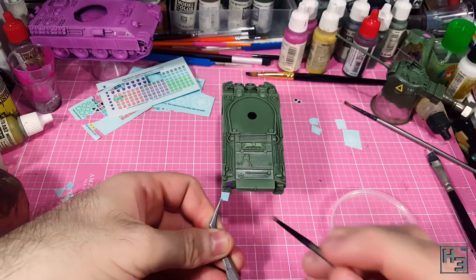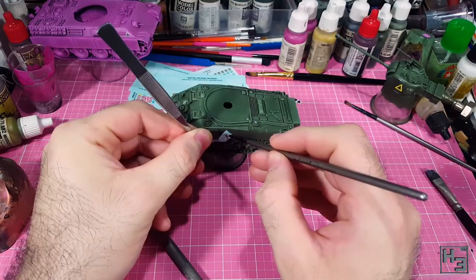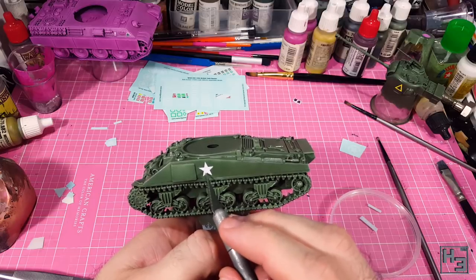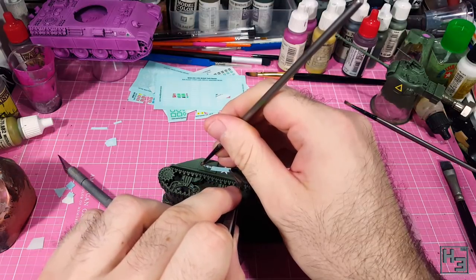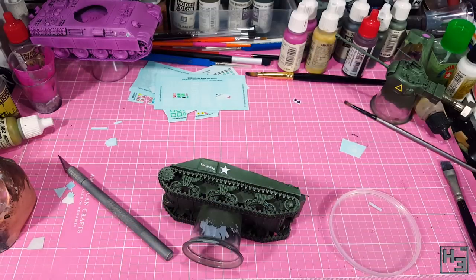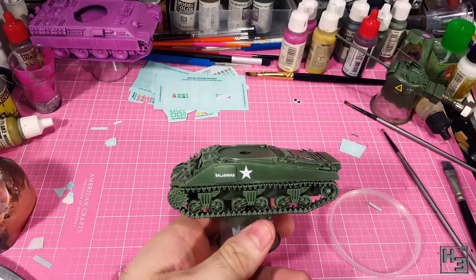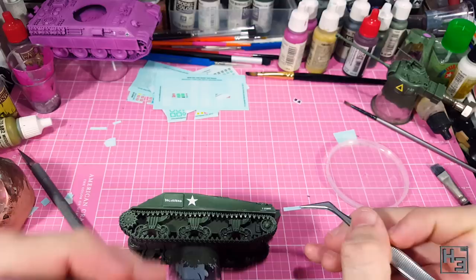The decals I've used are a combination of those included with the kit, a separate British tanks decal set also from Warlord, and some tank numbers from the Universal Carriers kit — so they're all Warlord decals, just from a variety of kits. These decals could all be totally wrong, but it looks good enough to me and that's what matters. It is after all my tank. I chose the name Belvedere for this tank because I thought it was the most entertaining choice from the decal sets I had on hand.